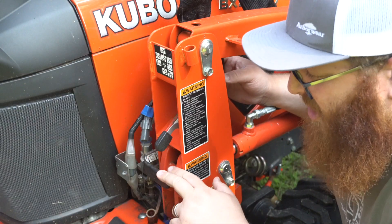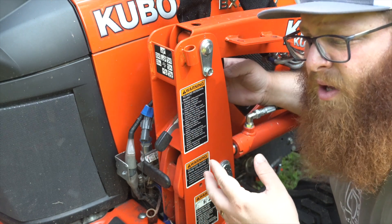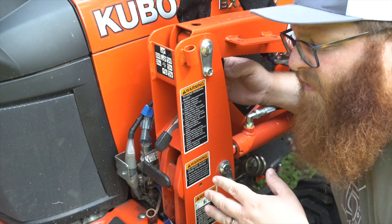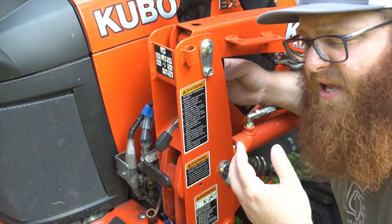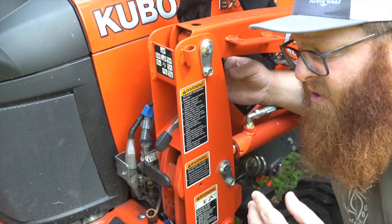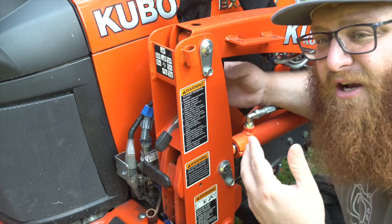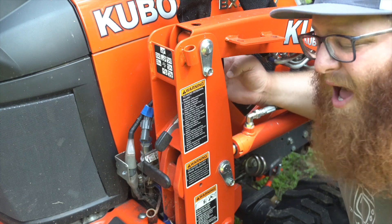Kubota used flat face couplers on this manifold — they're a standard hydraulic coupler in the construction industry, and it's really nice that they pulled that technology down from higher-end equipment to this size of tractor. A lot of people have complained that these flat face couplers can leak, but we've found that as long as you keep them clean and wipe them down before reconnecting, we haven't had any issues so far. We don't have a ton of hours on it yet — only had it about two years — but if you leave these couplers dirty when disconnecting and connecting, they will wear and eventually leak over time.